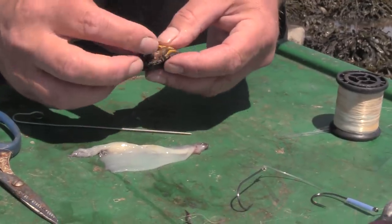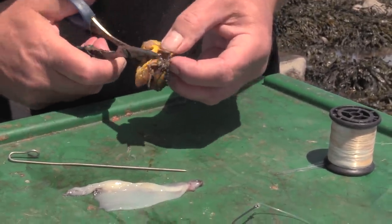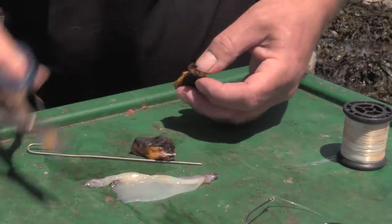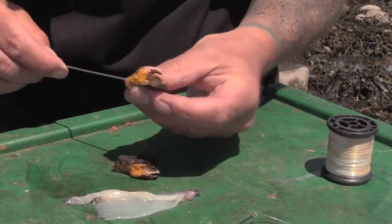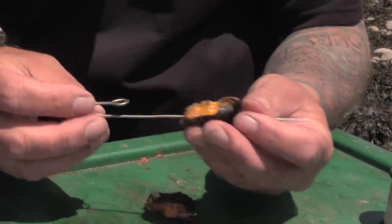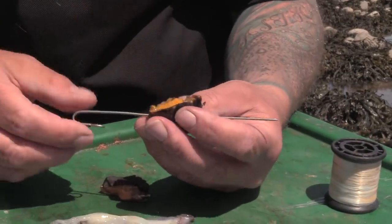Get the frozen crab which has been shelled and peeled. I'll cut the crab in half and stick them on a bait tool. Baiting tools are very cheap — a couple of quid from a tackle shop — perfect for helping to bait up with soft baits.